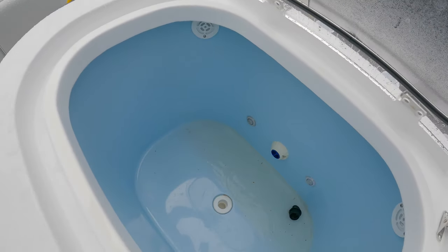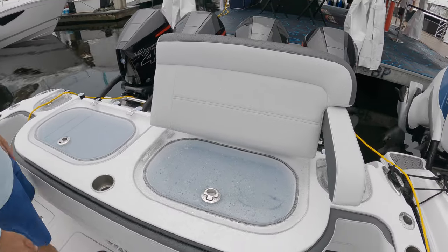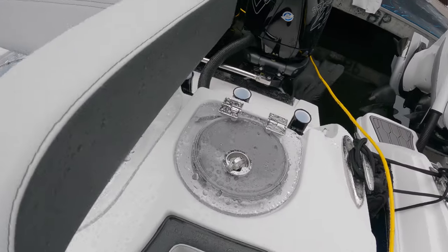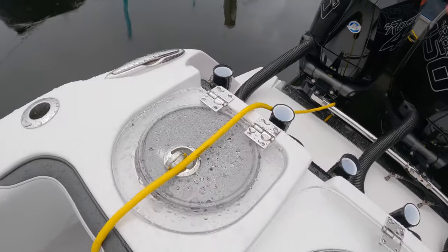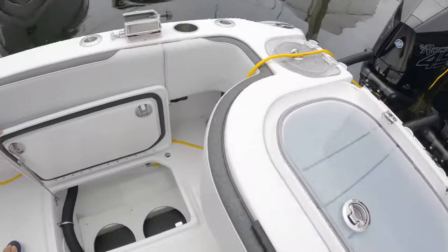Check out the live wells on this one — this is their Superfish as they call it. Two large live wells set up for fishing. They have these removable backrests and a cushion up here so you can use this as a large bench seat when you're not fishing. Tuna tubes on both sides and rod holders powder coated black to match all the piping on the transom.